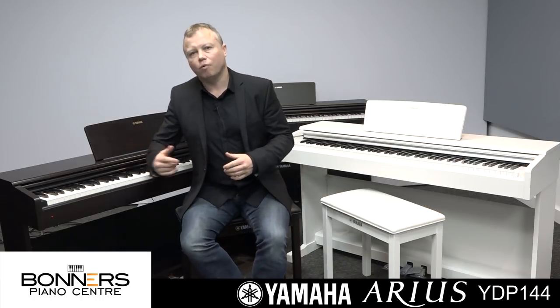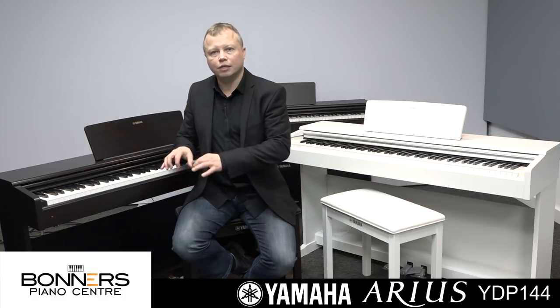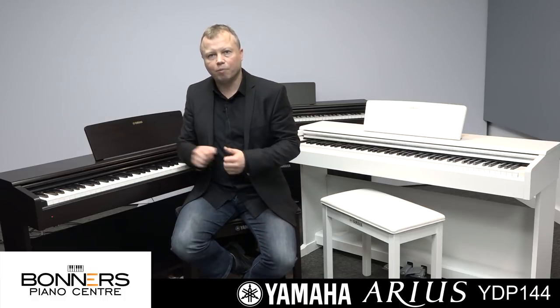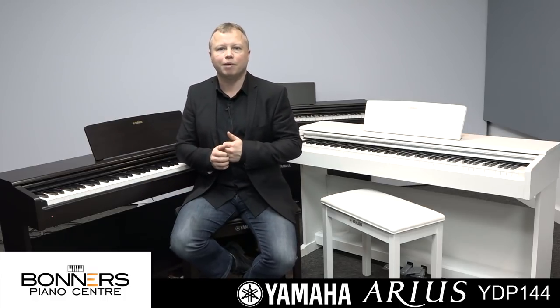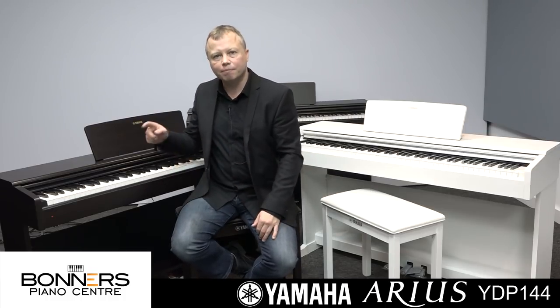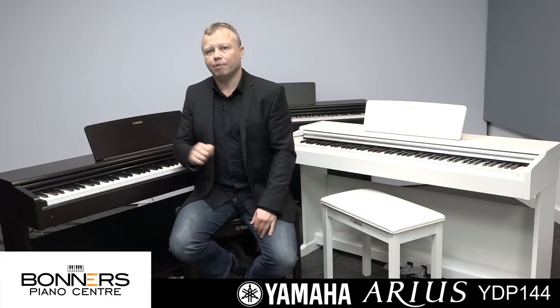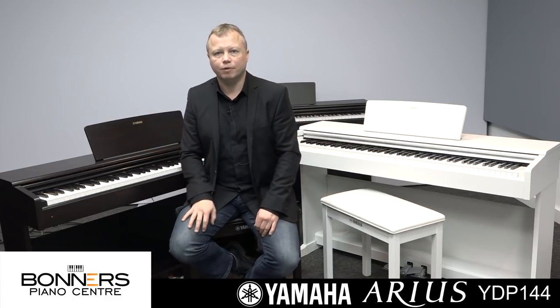The YDP-144 has a record facility — you can play something and it will play it back to you. I like to play something with just my left hand, record that, and then play it back while practising my right hand over the top. The YDP-144 also has a metronome built in.